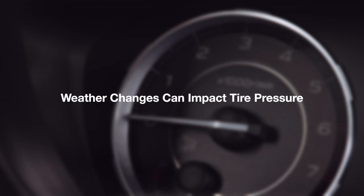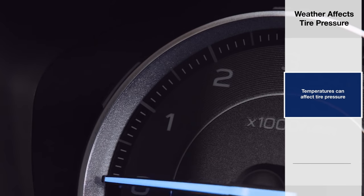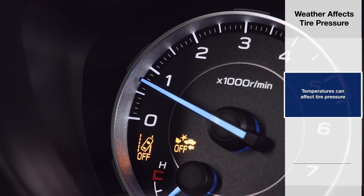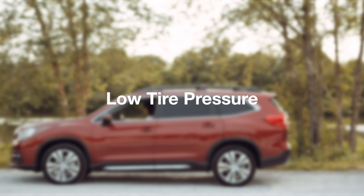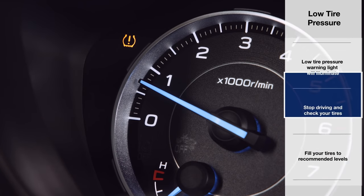Sometimes during season changes, especially entering cold weather, the low tire pressure warning light will illuminate and then turn off automatically as the pressure adjusts. If any of your tires remain underinflated, the low tire pressure warning light will illuminate and stay on until you properly inflate the tires.